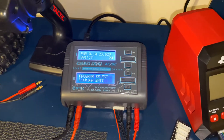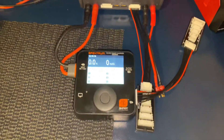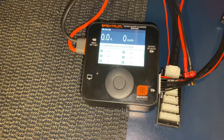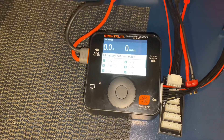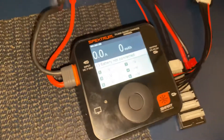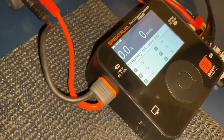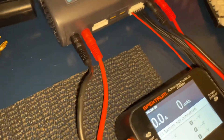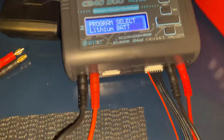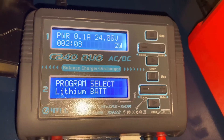If you want to figure out how to run your brand new Spektrum charger without having to buy a separate power supply, you can use the included IC3 connector with banana plugs that go right into the charger. I'm using my C240 Duo.